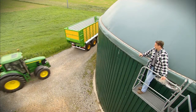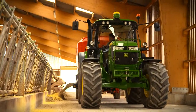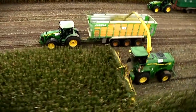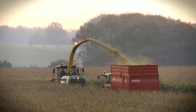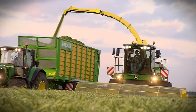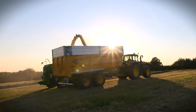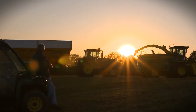Ideal for biogas plant owners and dairy farmers. Get the unique 7080 series. Upgrade your harvesting business now.